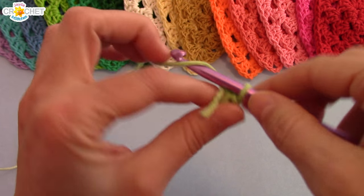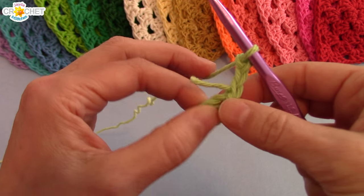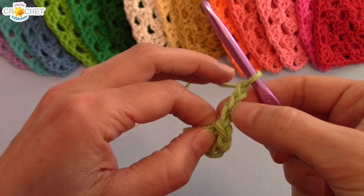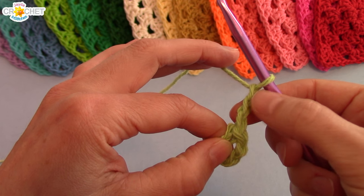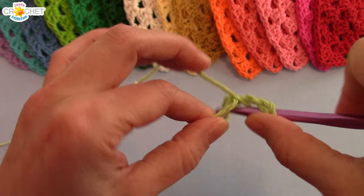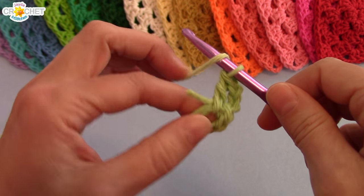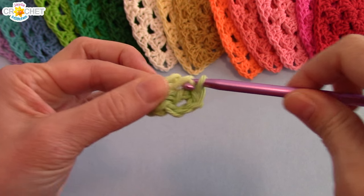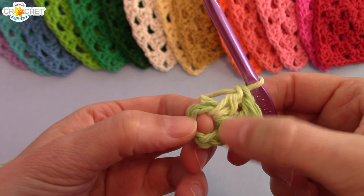Because we're working in double crochet, just like a granny square, we have to chain three to begin — that brings us up to the right height. That chain three in this row and every other row counts as a double crochet. So this is the first double crochet of our first shell, and a shell is three double crochets.